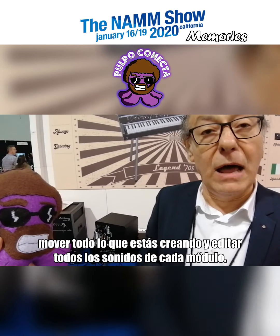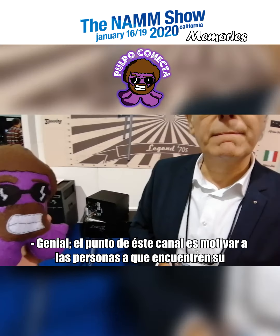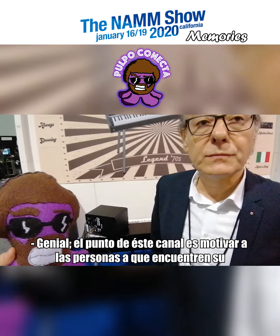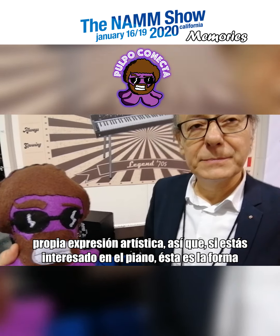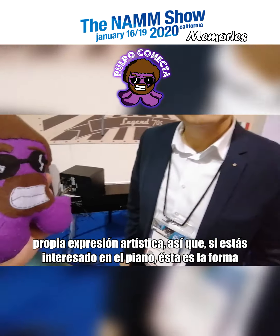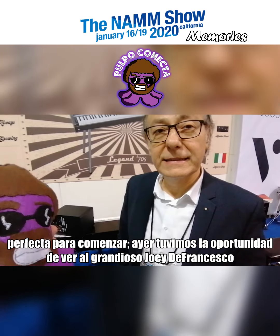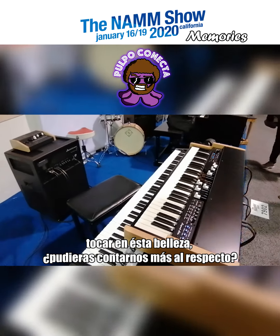The point of this channel is to get people motivated to find their own artistic expression. So if you are interested in the keys and piano, this is the perfect way to start. Yesterday we had the chance to see the man himself, Joey, playing on this beauty — can you explain a little bit about that?